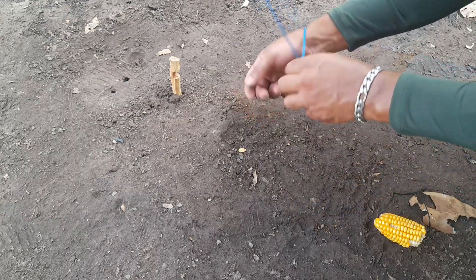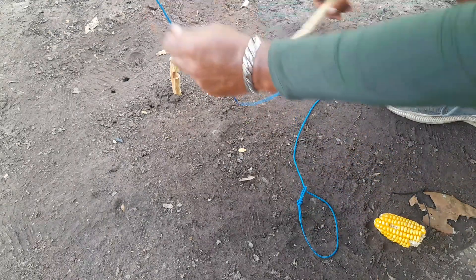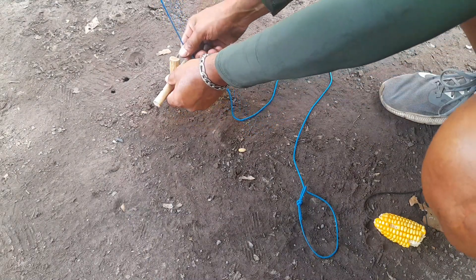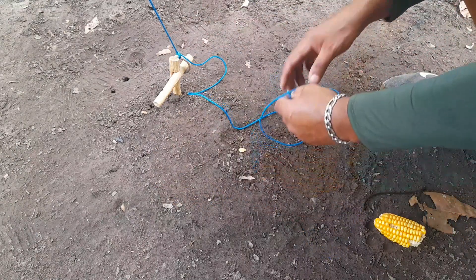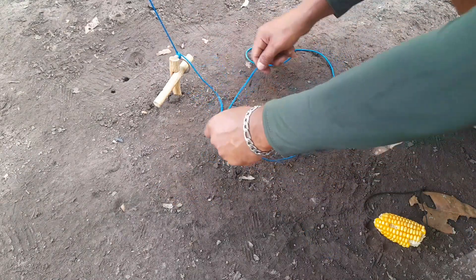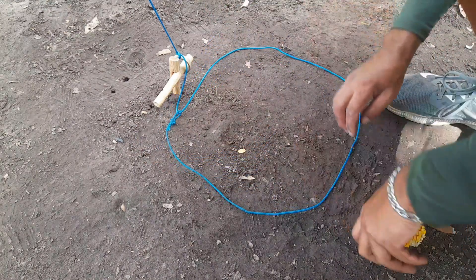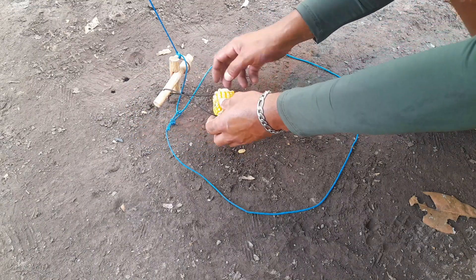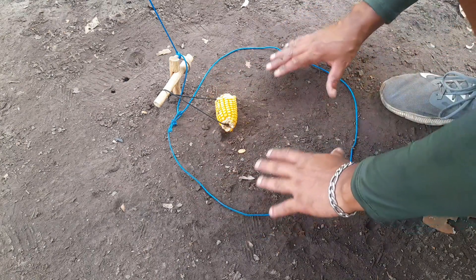Agora para não restar dúvida, vamos colocar mais uma vez para vocês. Colocou aqui, já encaixa praticamente sozinho. Colocou o cano, já abre aqui o laço. Deixando bem aberto — isso aqui é muito importante. Aí agora é hora de colocar o milho naquele entalhezinho.